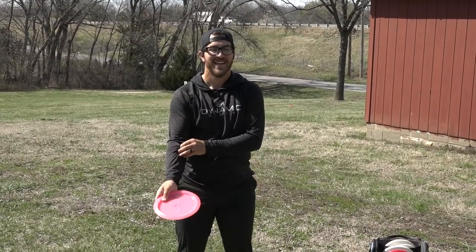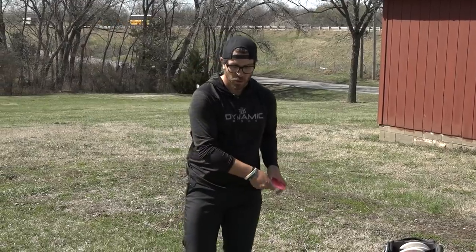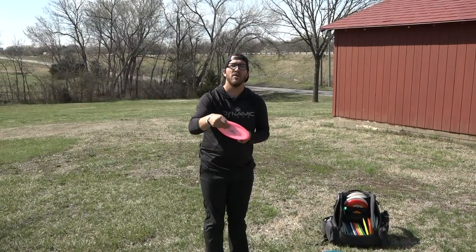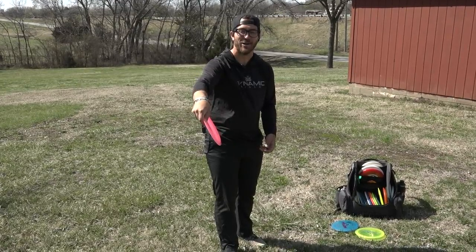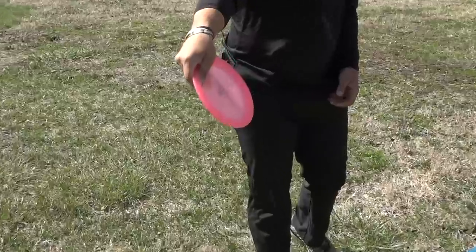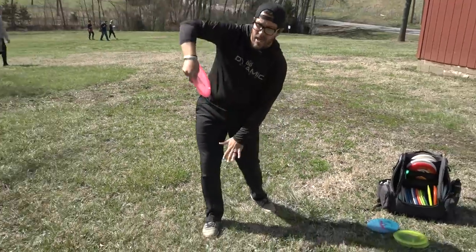All in all, it's the same shot and we're trying to get the same result. With a Scooby or Grenade, what we're trying to do is hold the disc upside down. Now there are a couple different grips, but I go with what's comfortable for me — a normal backhand thumber style grip. I'm focusing on putting my thumb into that flight plate and really reaching down to up.